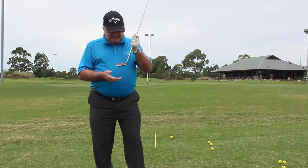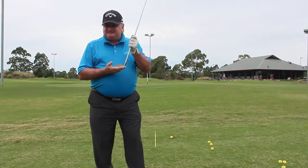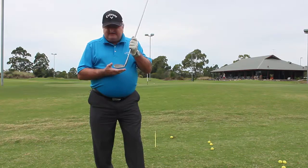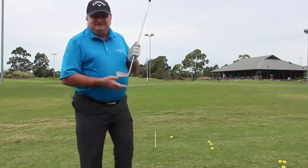Hi, we're going to be talking about pitching today and the method used by Stan Utley, one of the best coaches I've met from the USA — he's coached a lot of tour players. My name is Rod Brown; you'll see me down at the golf club a lot.